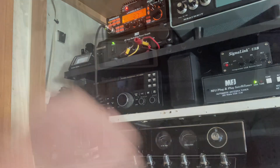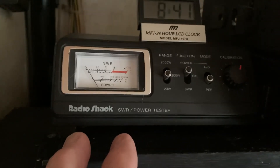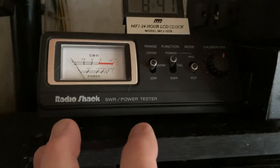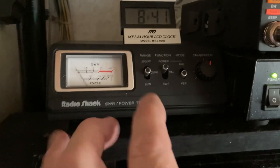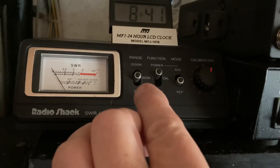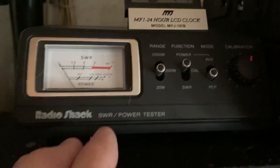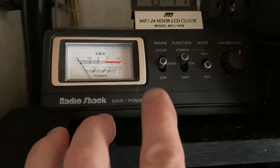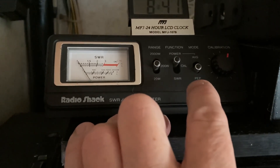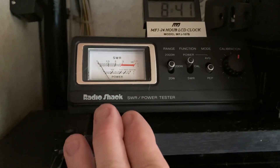I'm going to show you this new little meter — well, it's not new, but new to me — that I picked up yesterday. Another eBay find. My wife's going to kill me, I keep buying stuff off eBay. But I like this one because of the PEP thing on the sideband. It goes up to 2,000 watts. I like it better than my other little meter, mainly because of the power settings. But it's not a peak reading meter on AM at all, but that's okay. So that's my latest little purchase.